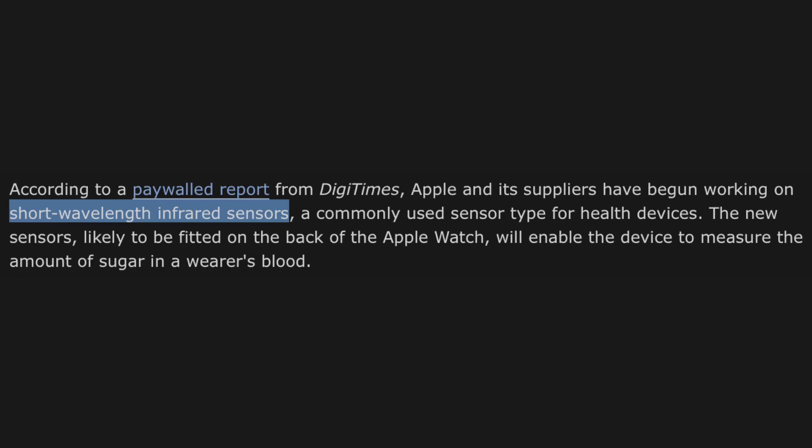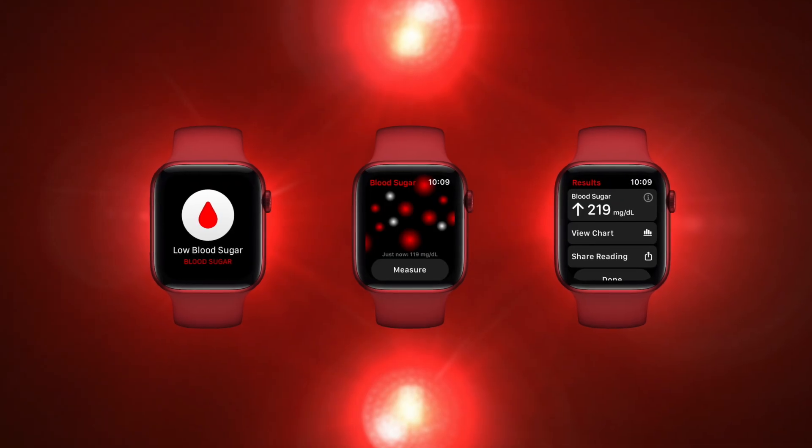Apparently these suppliers have begun work on a short-wavelength infrared sensor on the back of the Apple Watch, and this should be able to read the amount of glucose in your blood.